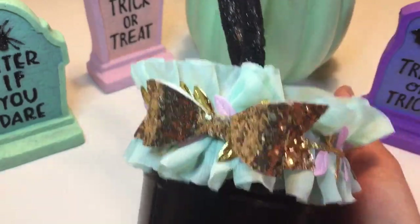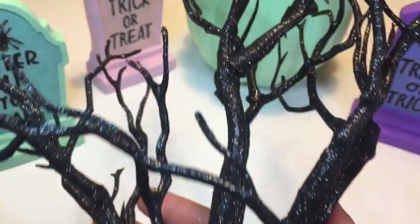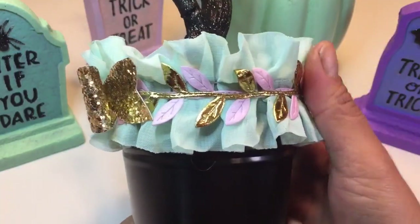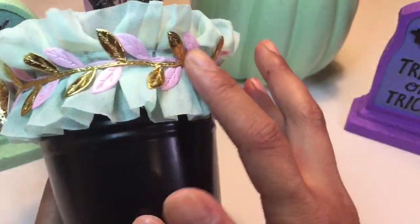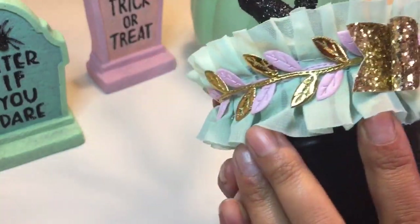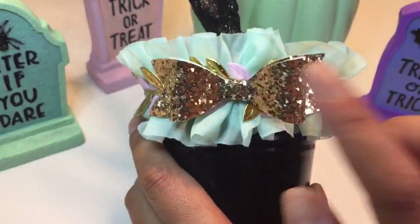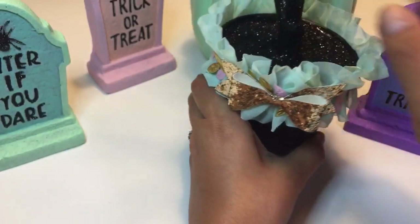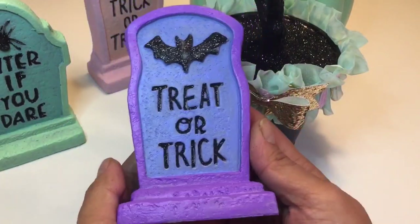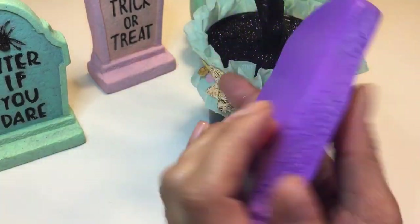I also got this glittery black tree — it was like a spooky tree. I just added some trim and a gold bow, and I think it's perfect and simple. I don't know if I'm going to be adding anything to the branches; I kind of like how it's left like that.